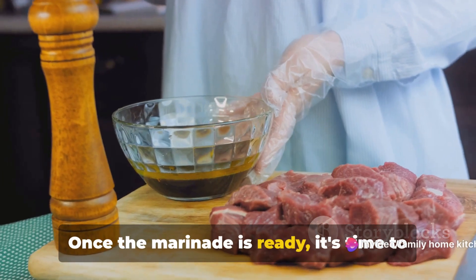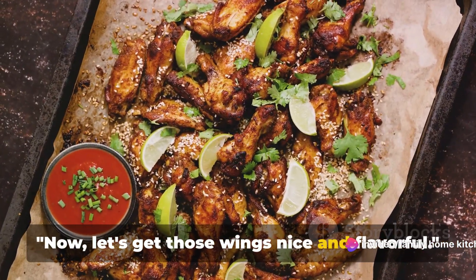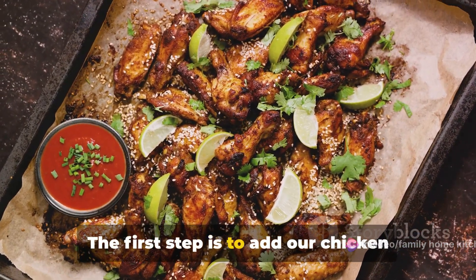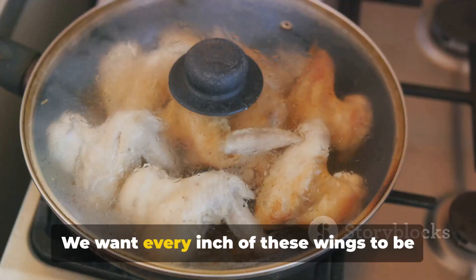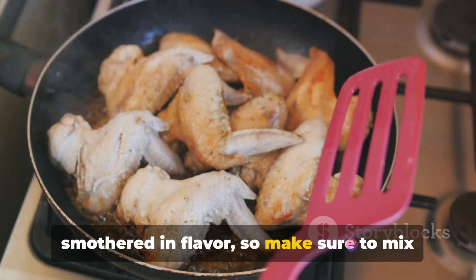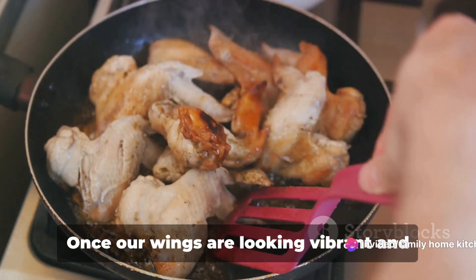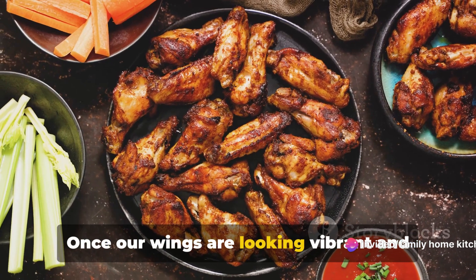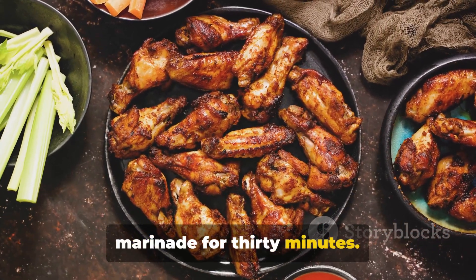Once the marinade is ready, it's time to add the chicken wings. Let's get those wings nice and flavorful. Add the chicken wings to the bowl containing the vibrant marinade. We want every inch of these wings to be smothered in flavor, so make sure to mix them thoroughly, ensuring that every wing is fully coated. Once the wings are looking vibrant and well-seasoned, let them sit in the marinade for 30 minutes.